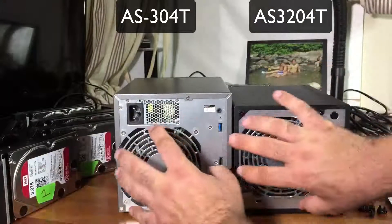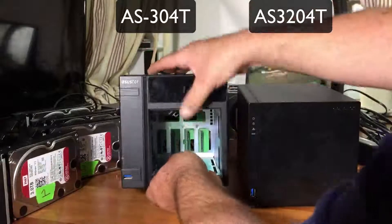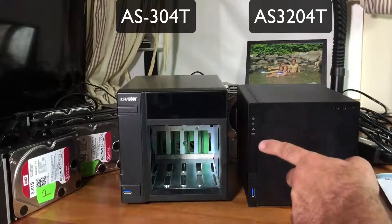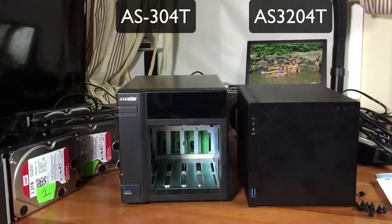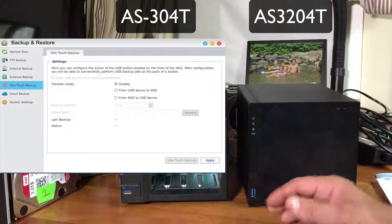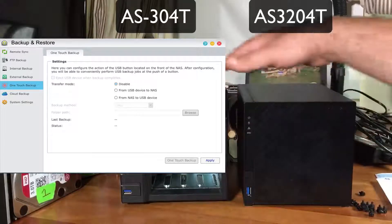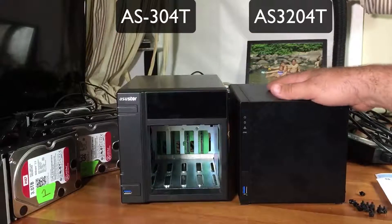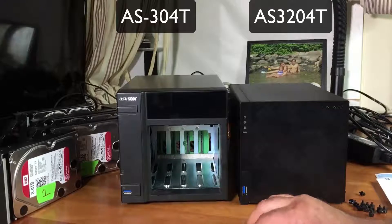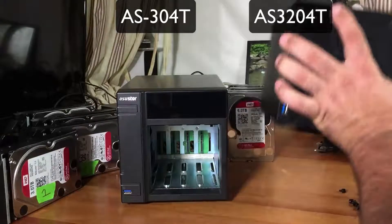On the front, they took away the one-touch access button that was around the USB port. They still have a USB in front and indicator lights as well as an IR receiver for the remote. They took away the one-touch button because it's not necessary anymore - now you do it with software. You can basically plug any hard drive in, not just a camera thumb drive. The power button is also gone from the front.